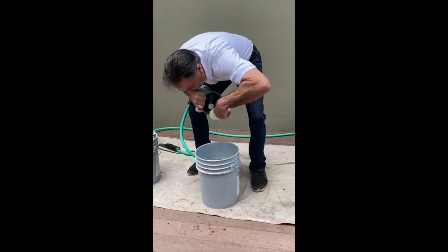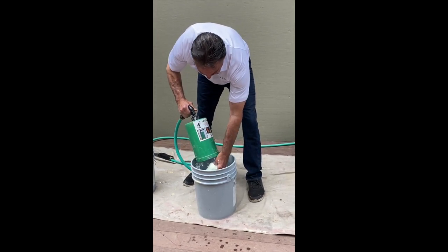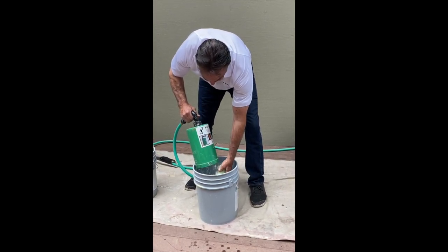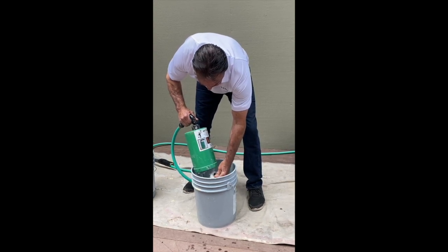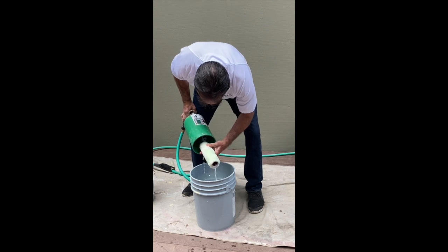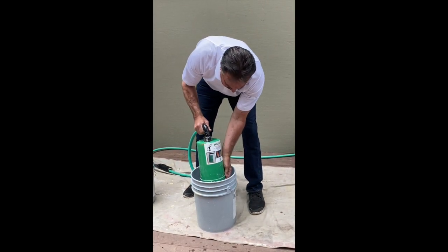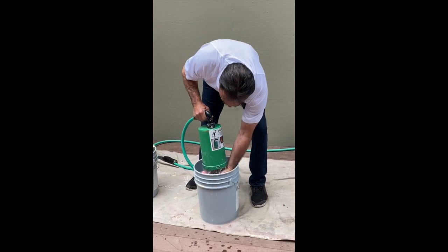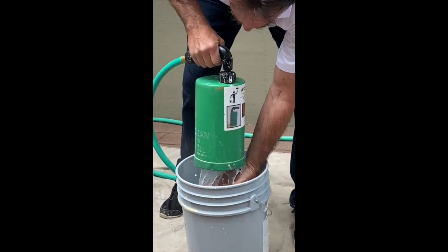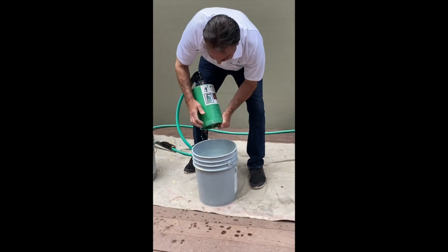I'm going to pull it out and clean the inside of the core, because paint gets down inside the core. Reinsert it and run it until the water runs clear. Okay, and you're done.